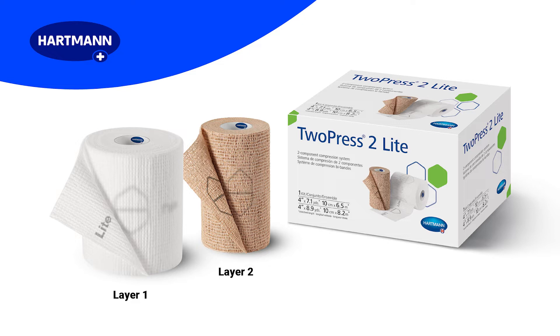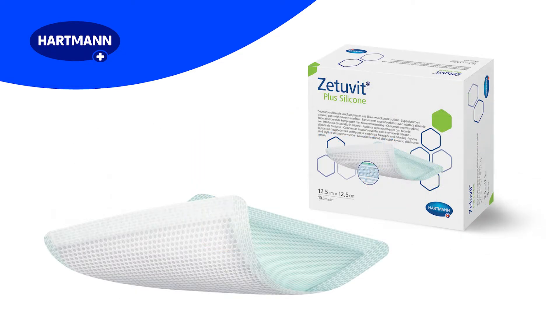Prior to application, examine the leg to identify bony prominences and potential pressure points and pad those with the white padding bandage. If a wound is present, clean the wound and apply a suitable wound dressing. In this demonstration, the wound has been covered by Zetavit Plus silicone, which would be an excellent choice for a venous leg ulcer.